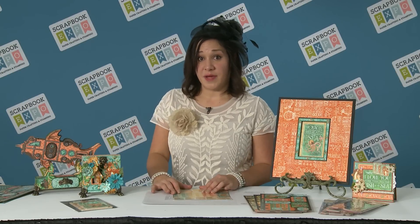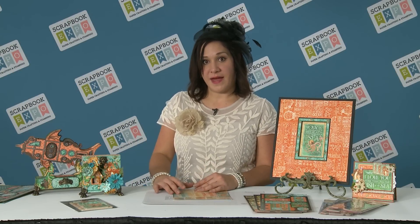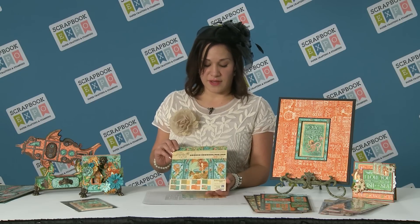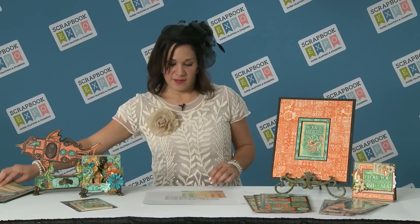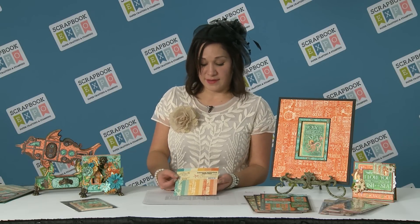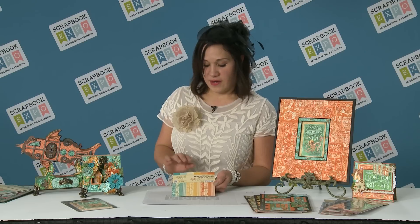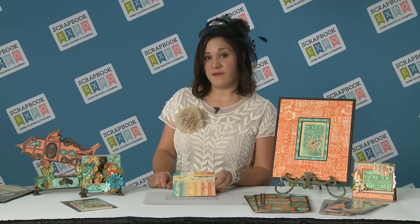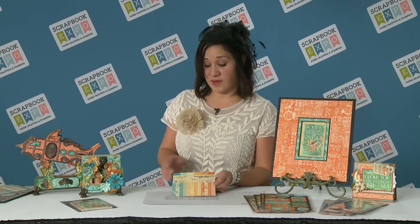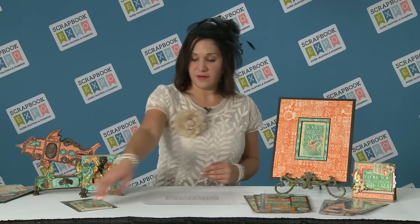Along with the 12 by 12 papers we also have the 12 by 12 paper pad and the 8 by 8 paper pads, and in those you're going to get three of each sheet, giving you a total of 24 sheets. And then we have the great 6 by 6 patterns and solids. The fun thing about these are that our papers can be a little hard to match with cardstock, so we've answered the problem for you and given you the solids so you can make all of your beautiful cards.